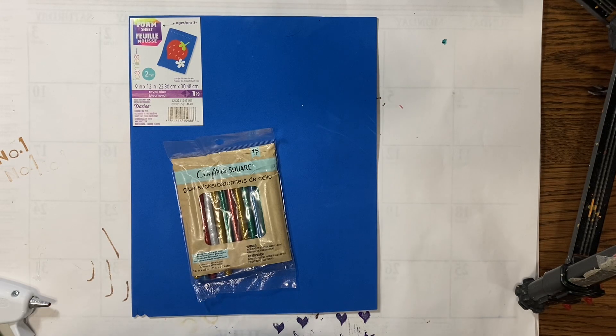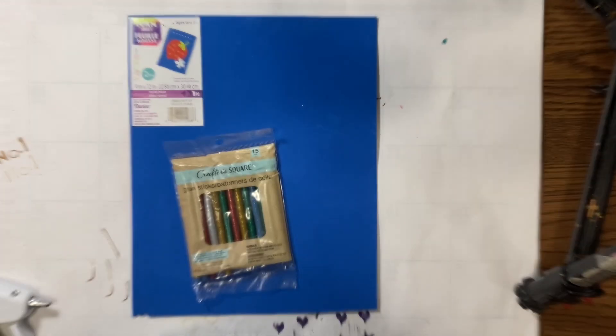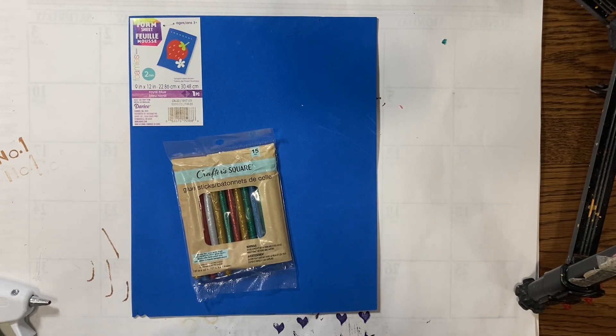Hello everyone, it's Amy. Welcome back to my channel. I'm here to let you know what we're going to need for next week, which will be February 21st. Yes, February 21st.